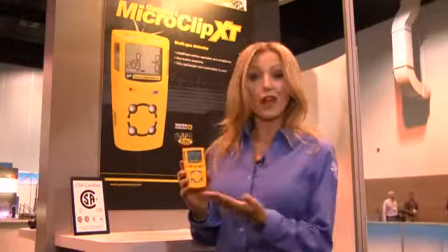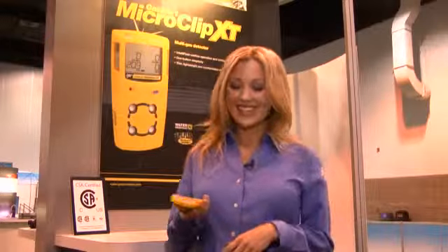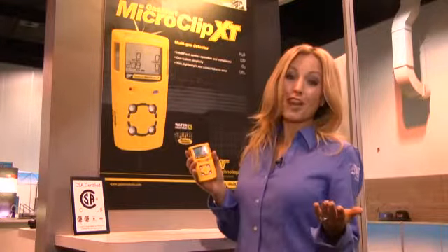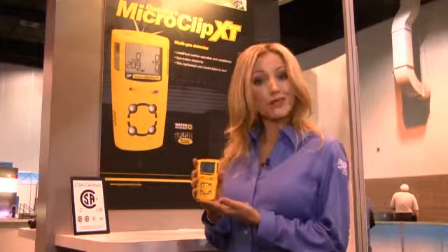Finally, the Gas Alert Micro Clip XP is easy on the bottom line. How can a gas detector affect your company's bottom line? The benefits extend from the front line of your operation, where your workers can do more, to the bottom line where your organization can grow and profit. It adds value to your business in a compact and lightweight design.